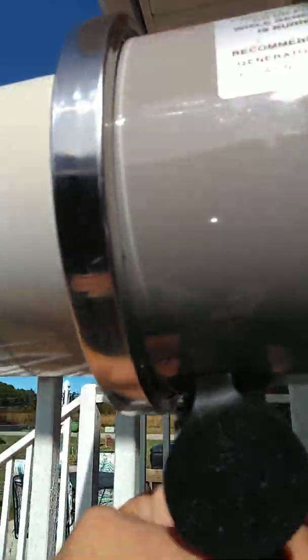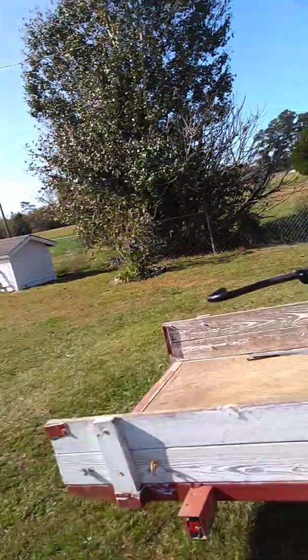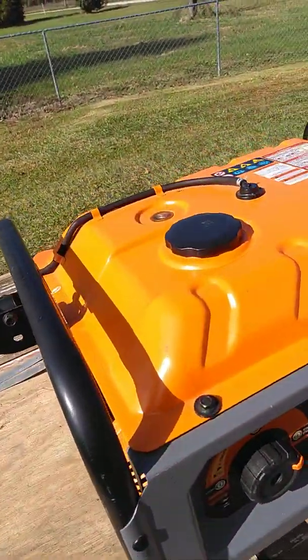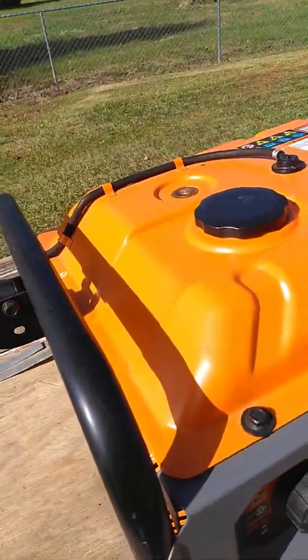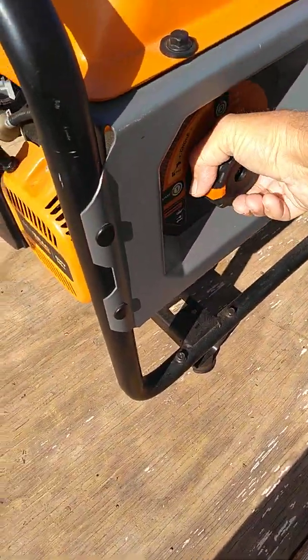On the bottom down here it will tell me that everything is locked in place. This is plugged in, twisted in good and tight. All right, now I'm going to switch this over to start.